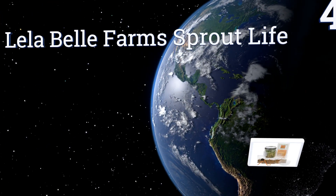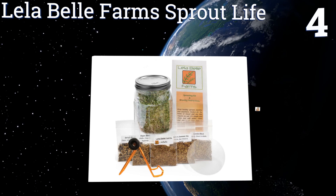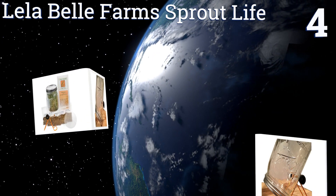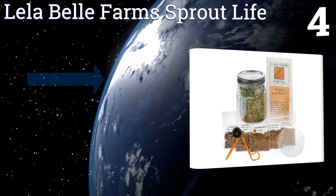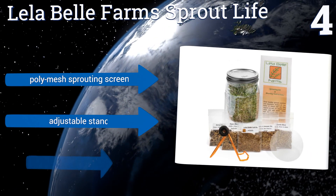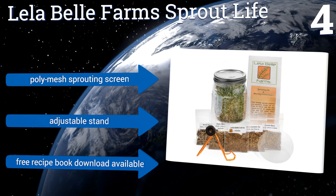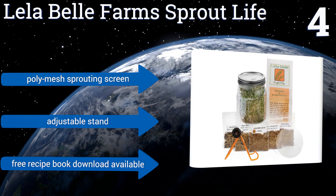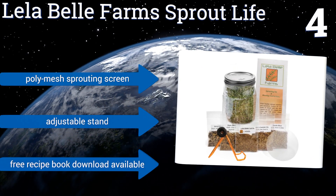Halfway up our list at number 4, the Leela Bell Farm Sprout Life comes with only one jar, but the kit also includes different seed mixes that are non-GMO and certified organic. It's perfect for beginners who would like to try several varieties of sprouts. Features a polymesh sprouting screen and an adjustable stand, plus a free recipe book download is available.